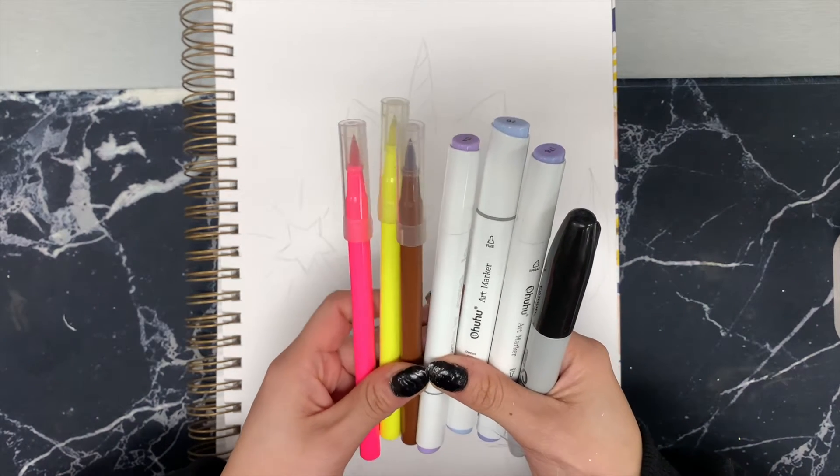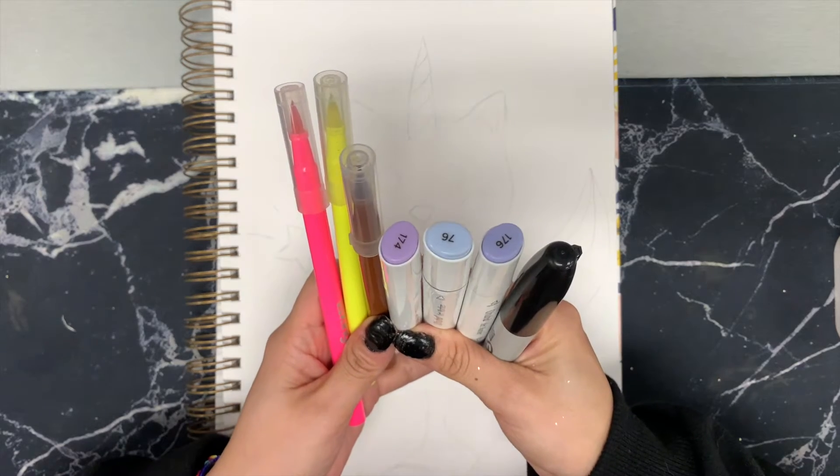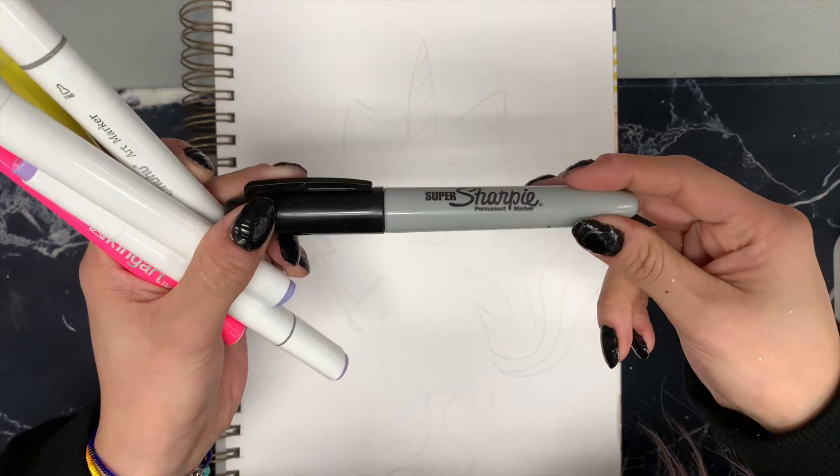The colors you'll need today are pink, yellow, brown, two different shades of purple, light blue, and our Sharpie as usual.